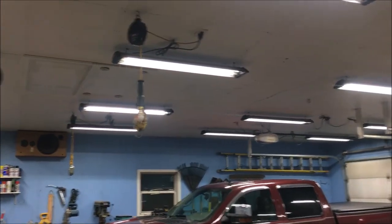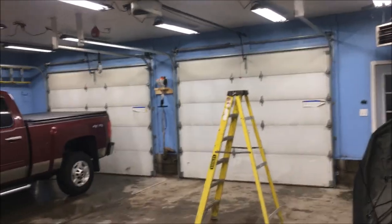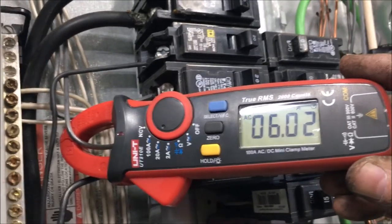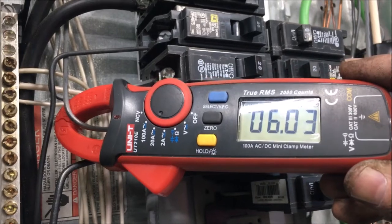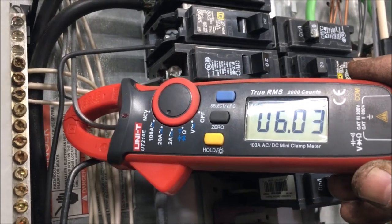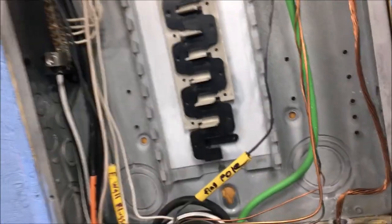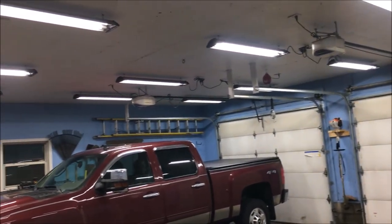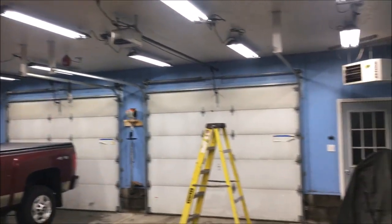We got all the lights changed over to LED — it seems a lot brighter. Let's check out the amperage: 6 amps, almost flat. So that's from 14.3 down to 6 amps — that's over half. Over half! I am liking that a lot — better light plus lower amperage. That's the quick update after changing all the bulbs out. Thanks for watching, I'll see you on the next one.